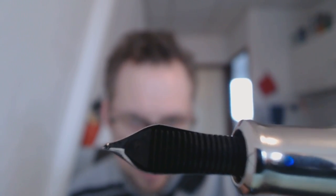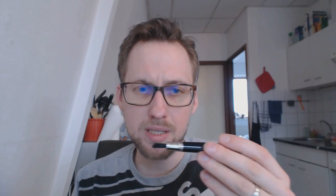The nib wrote really nicely out of the box and required no real work. It is a piston-filled pen, so you have a decent amount of ink. I think it's a very, very cool design.